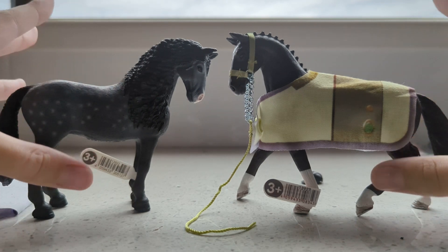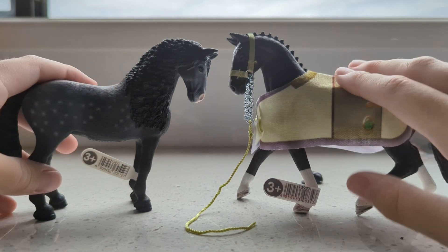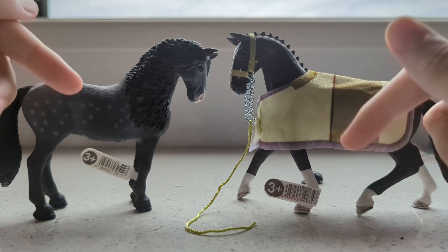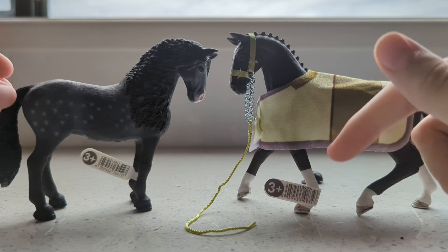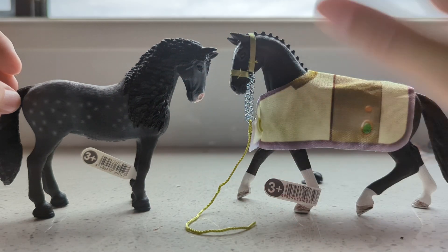These are both going to be my favourites, especially this one here. Their names are going to be Melody and Firefly. If you want, comment name suggestions you like, and if I get some more horses I might pick out a few of those names. Anyway, see ya, bye!